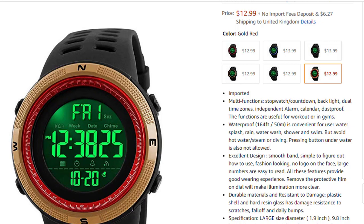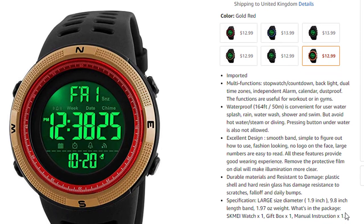Remove the protective film on the dial for illumination. Smaller, clear, durable materials with resistance to damage — plastic shell and hard resin glass have damage resistance to scratches, falls, and daily bumps. Specifications: large size, diameter 1.9 inches, band length 9.8 inches, band width 1.97 inches.